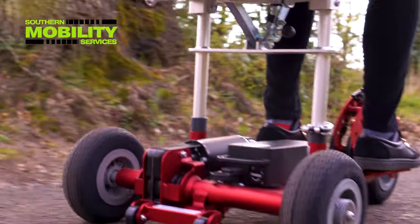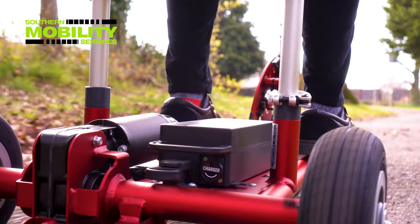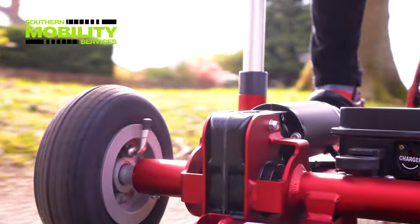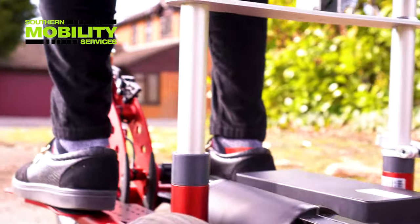The lightweight Panasonic lithium battery weighs just 1.5 kilos and is capable of travelling up to 8 miles on a charge. Large 8-inch wheels with pneumatic tyres help the Superlite give you a smoother, more enjoyable ride.